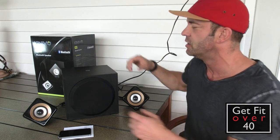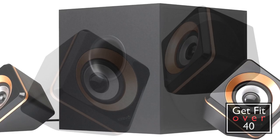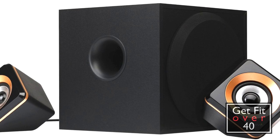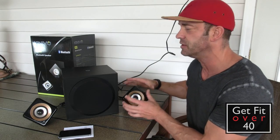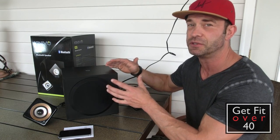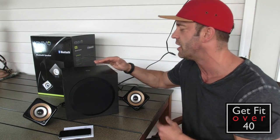It's a 56 watt system. You have 14 watts going to the drivers and 28 watts going to the sub. If you know much about audio, you generally don't need nearly as much power for mid-range and highs — you need the watts for the sub. So that's where most of the power goes, which makes sense.